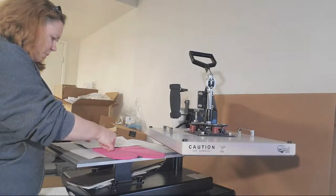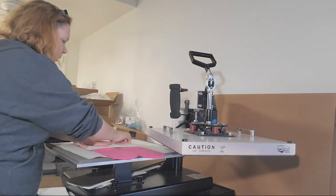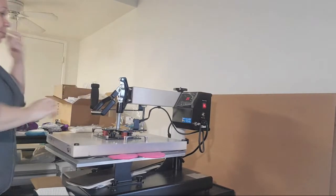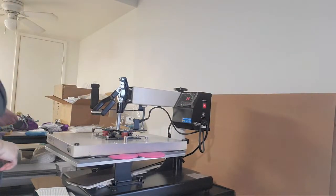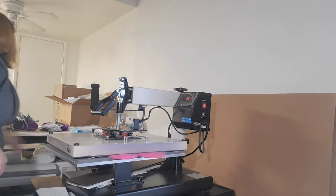Creative Fabrica is the way to go — seamless patterns are really easy, less thinking. After this one, that would be it.